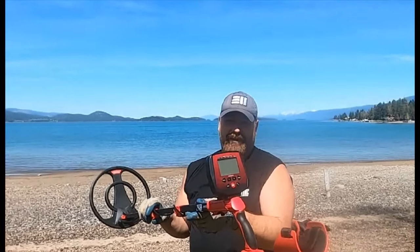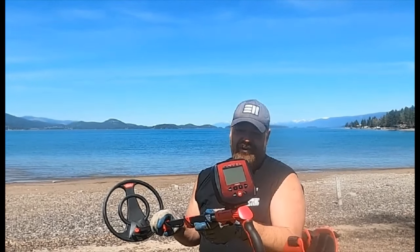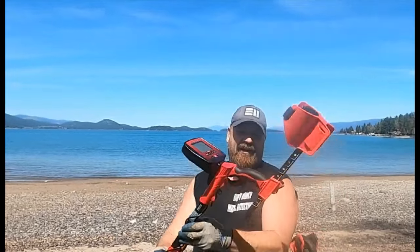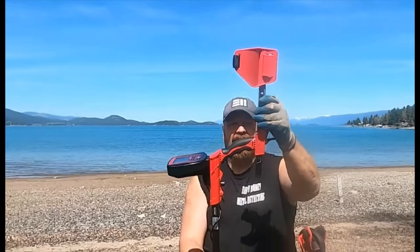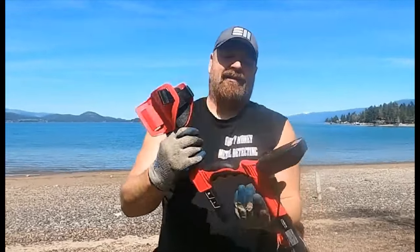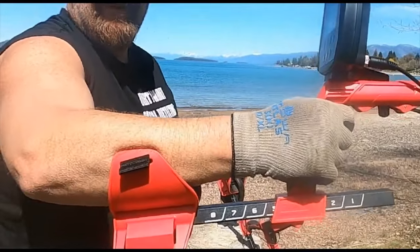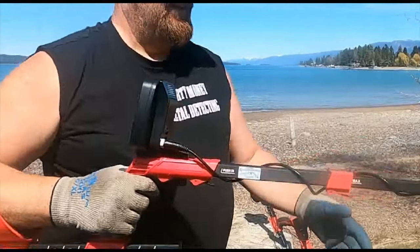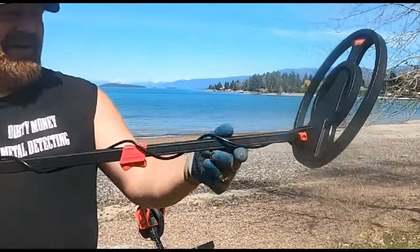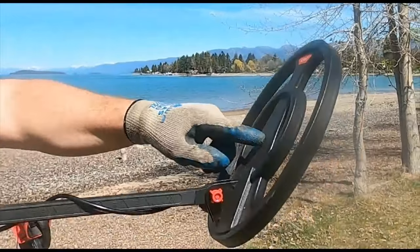I remember with the AT Pro I spent a lot of money on batteries, so you might be saving money on the machine but you're gonna be spending it on batteries. I do like the system for bringing the armrest up and down, but the problem is for a big guy like me this armrest barely fits my arm. It's uncomfortable right off the bat, very heavy and lopsided. The coil is mounted on the back — seems like if it was mounted in the middle it'd be weighted better.